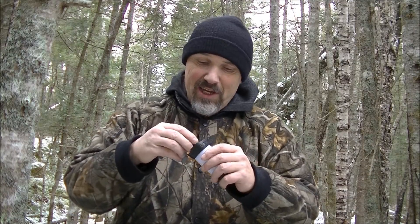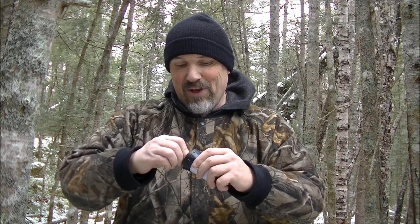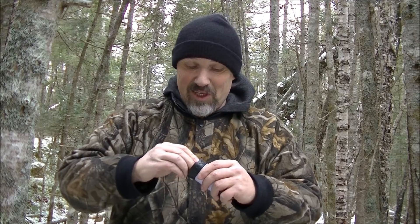It's also very bright around a camp and in a tent. I thought I'd share this with you because it is very budget friendly and has a lot of pluses.